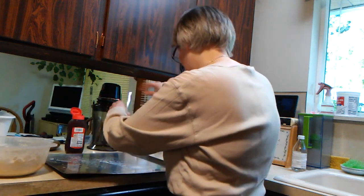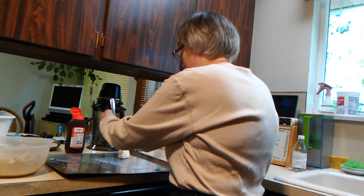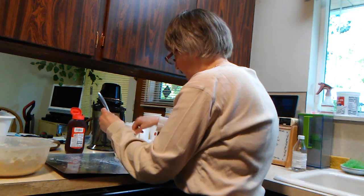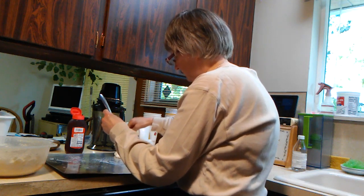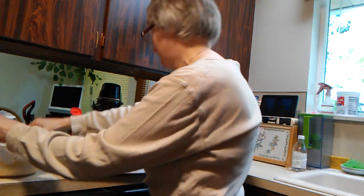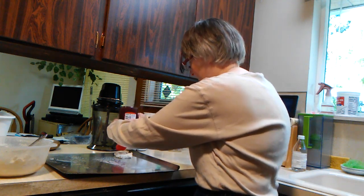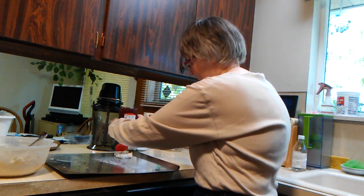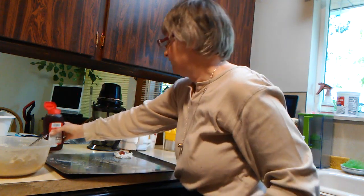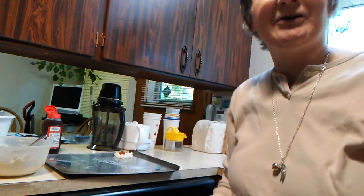Go ahead and spoon it onto the baking sheet. Make an indent in it and just fill it with a little bit of jam. Continue doing that until it's full, and then bake them until they're brown.